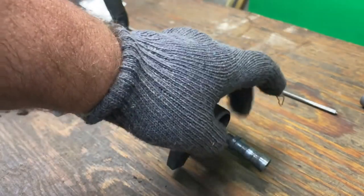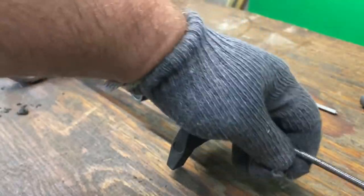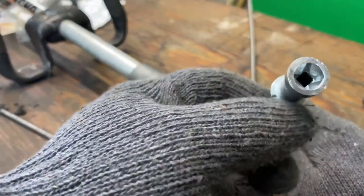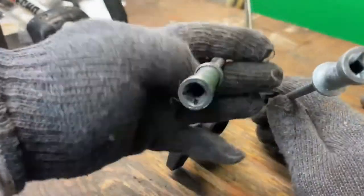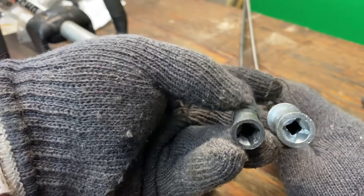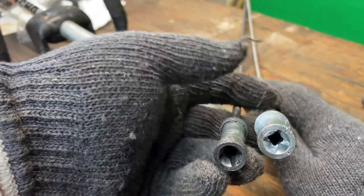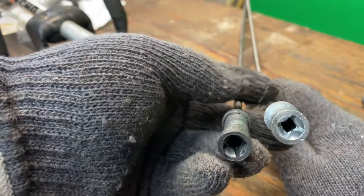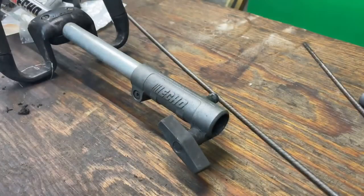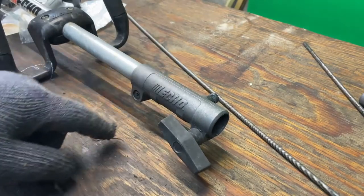First, we're going to go ahead and pull this shaft out and I'll give you a comparison. This is a new shaft. What you're going to be looking at is that shoulder. This is the existing damaged shaft — you notice how that shoulder's worn away and gone? When I show you this coupling in a minute and how it goes together, it'll make a little better sense. But this shaft is not reusable, so the first thing we need to do is remove this from the unit.